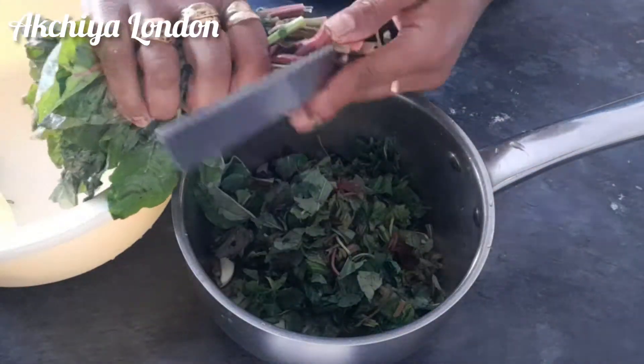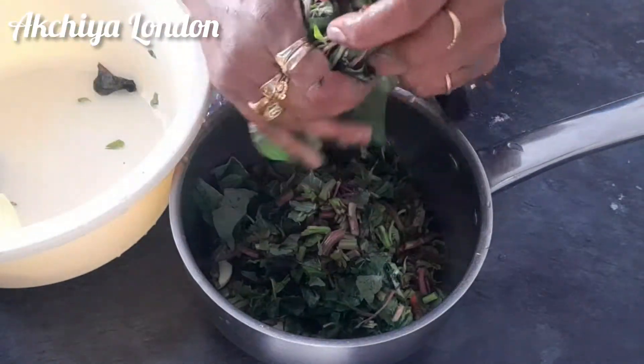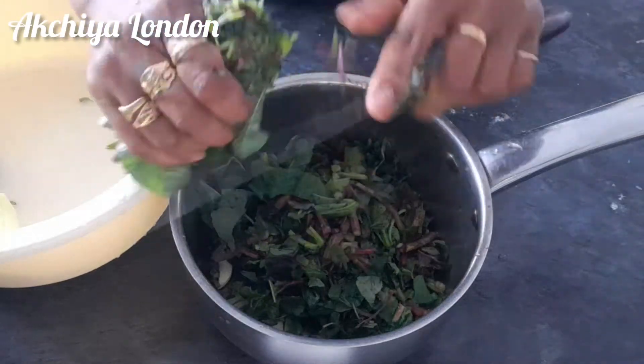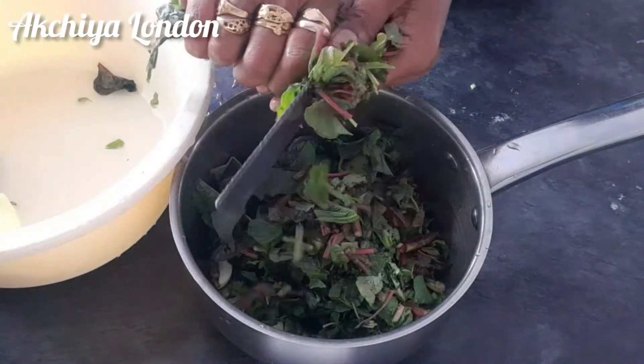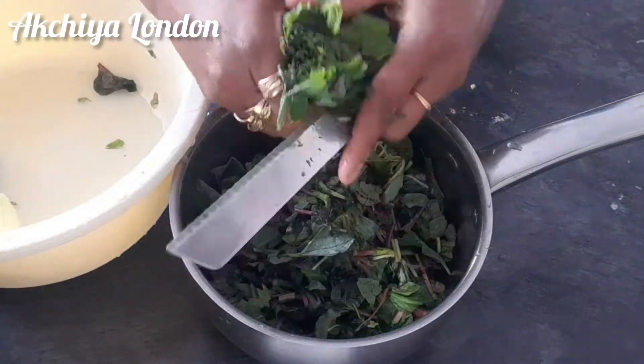It's very fresh. It is not healthy when it is frozen, but it is healthy fresh. The metal is very healthy.